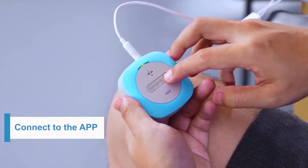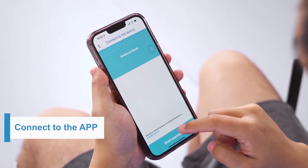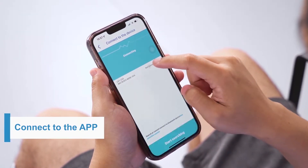For first-time users, you need to register first, then connect the unit to the app. Long press the button to turn on the unit, enable Bluetooth on your phone, click the image on the top of the screen, and click "Start Searching" to pair the unit.